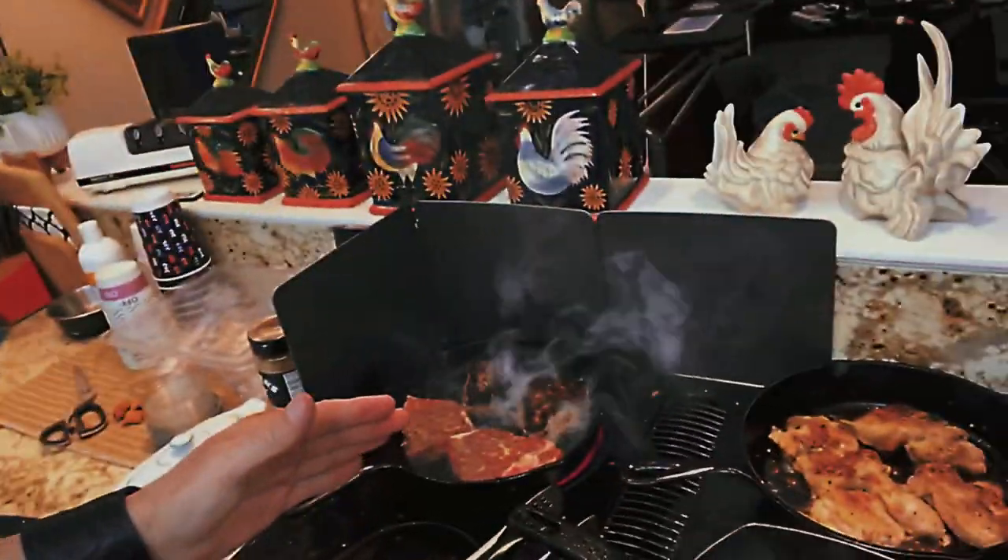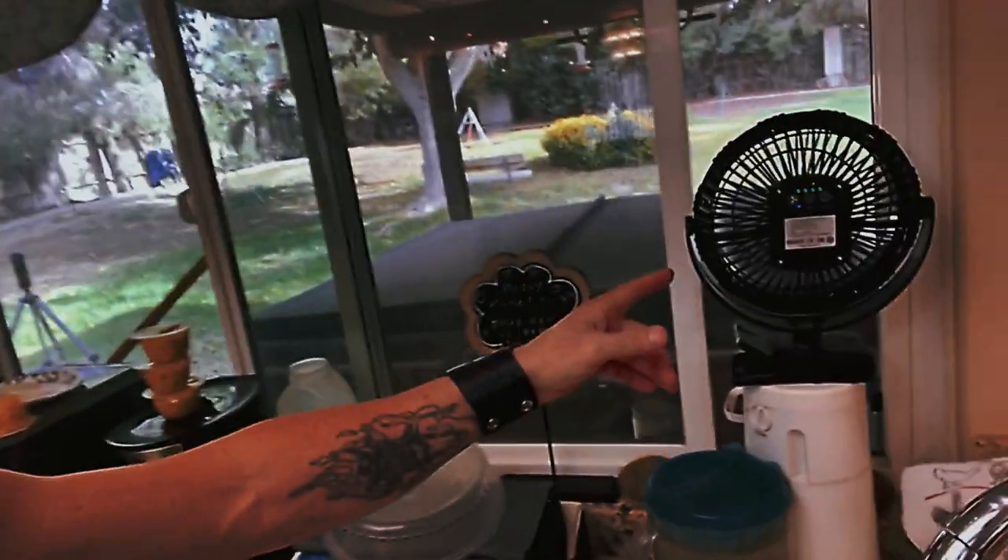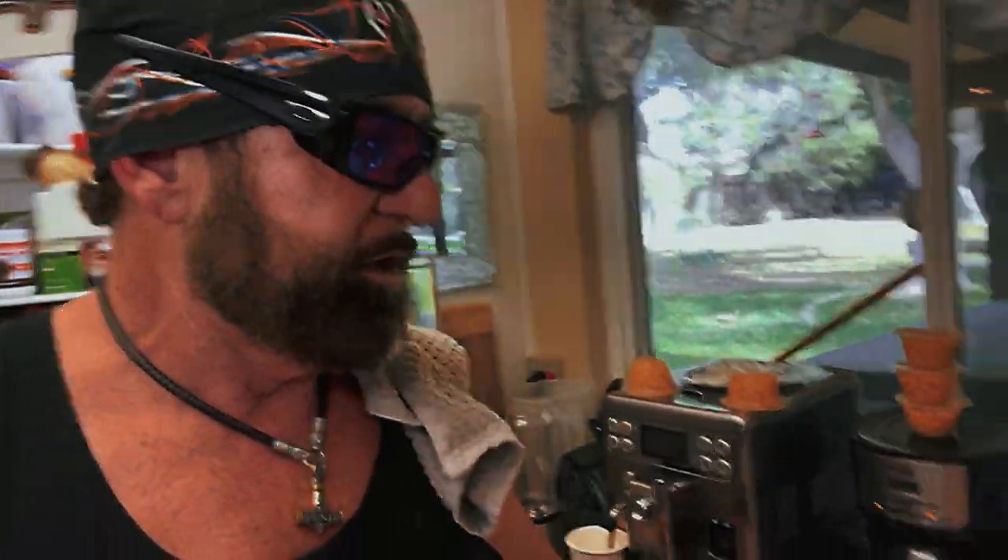It does get a little smoky, so I have the fan here. You want to get a battery power plant and vent this stuff outside, because in order to do this right you want to cook it just right, and it has a tendency to smoke just a little bit.